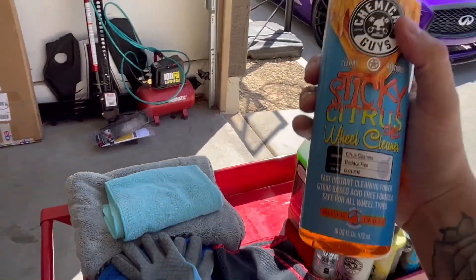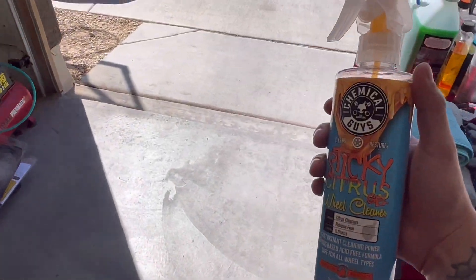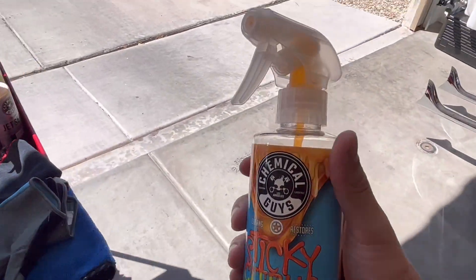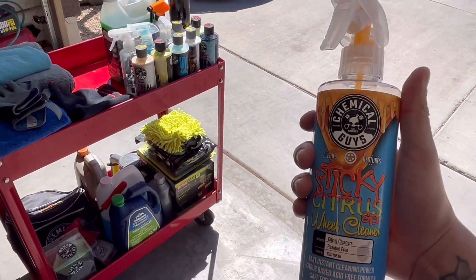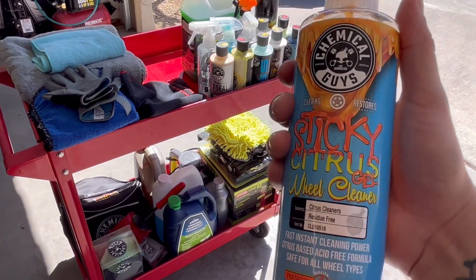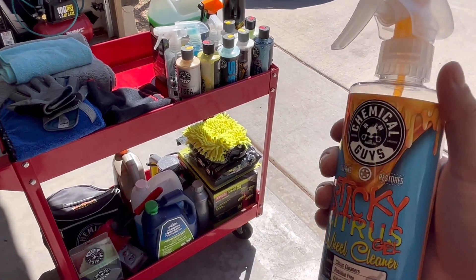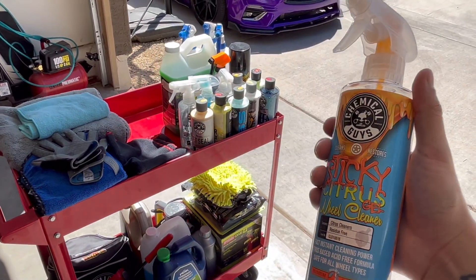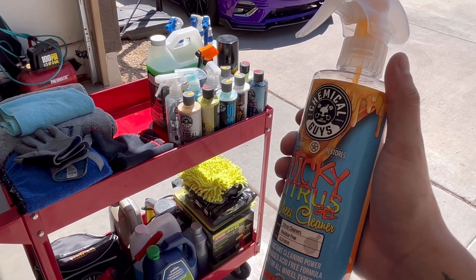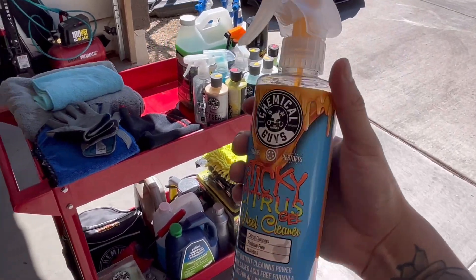The Sticky Citrus Wheel Cleaner is some great stuff. I hit my wheels with this a lot. There's also the Red Diablo wheel cleaner by Chemical Guys that a lot of people know — I already went through that bottle. But the Sticky Citrus is like a thick gel wheel cleaner. I'd apply it and wait a minute after hitting your wheels, barrels, lug nuts, and spokes. Really good stuff.